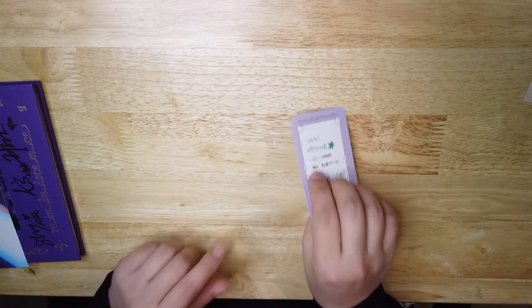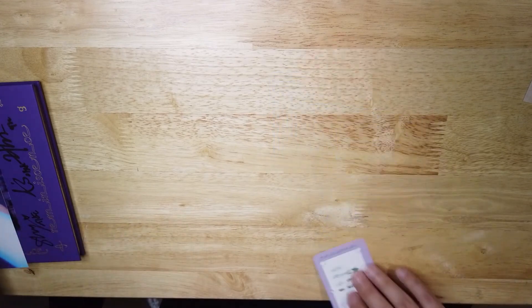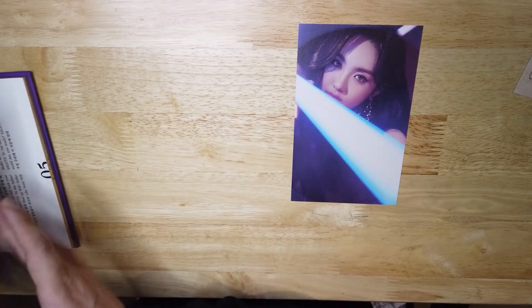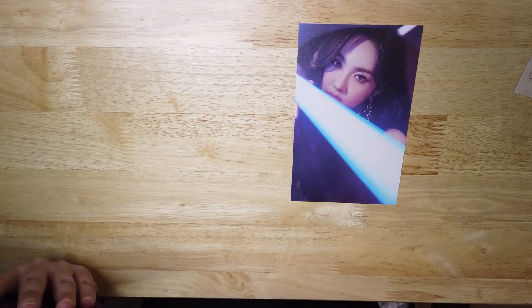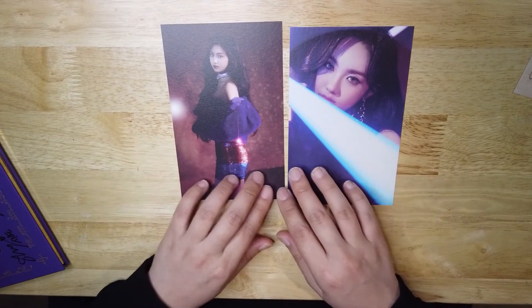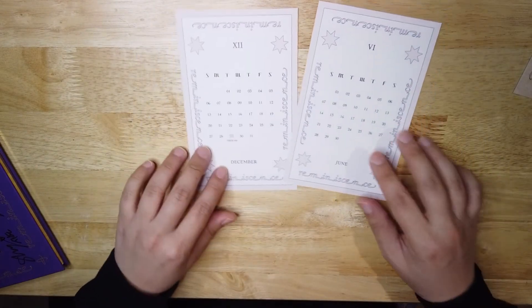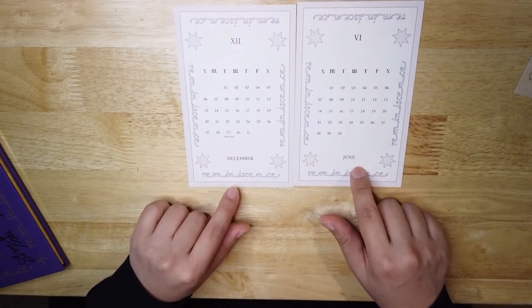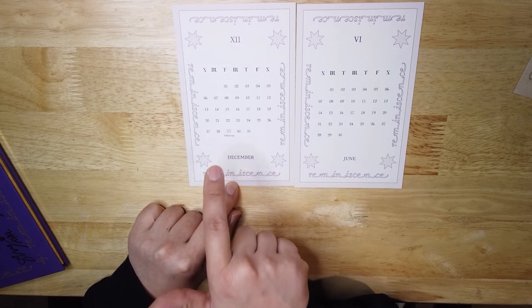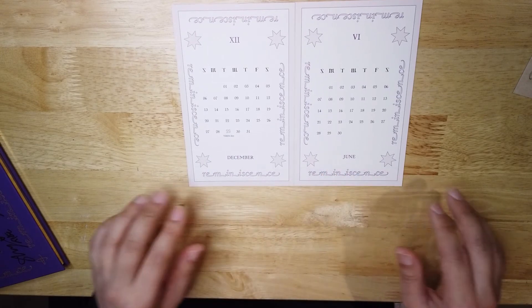We have a random photo card — looks like it's Asher, with her signature picture. Next we have the bigger postcard, or calendar card, whichever you call it. Looks like I got Asher for both. On the back it has the month of June, and for December they also noted Yian's birthday — December 29.